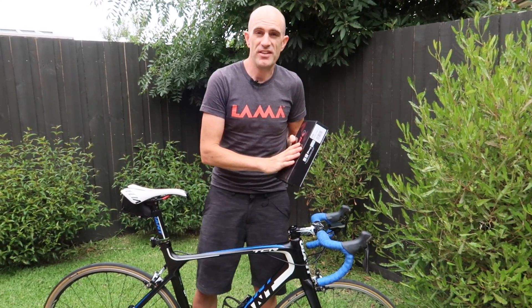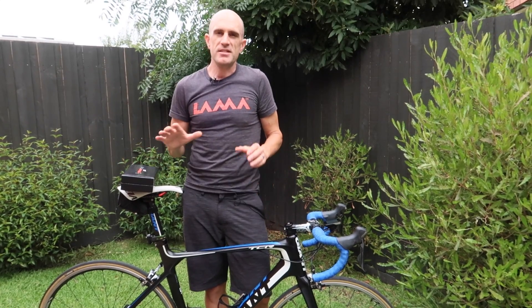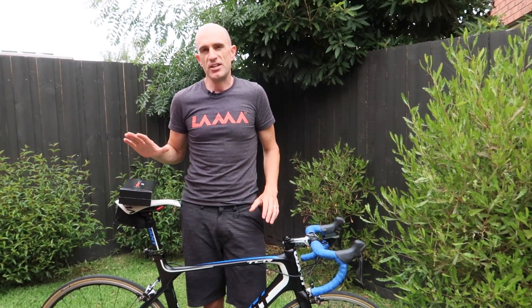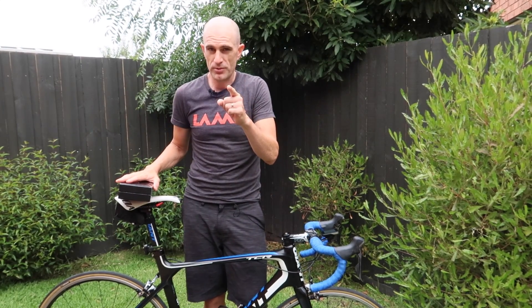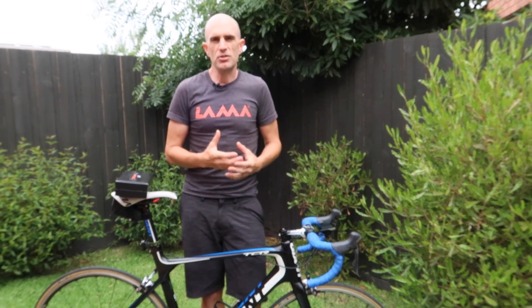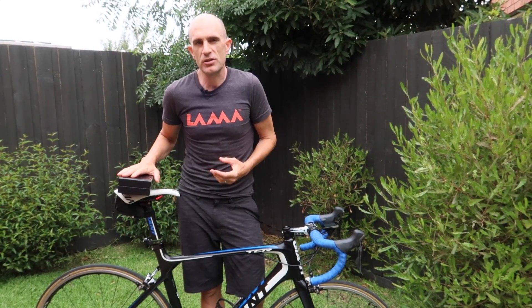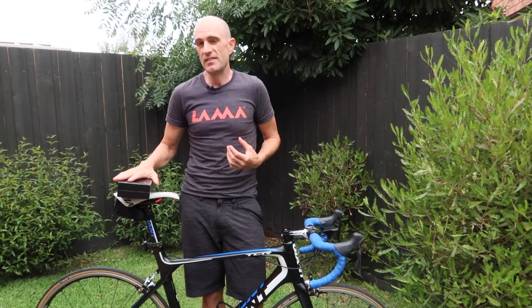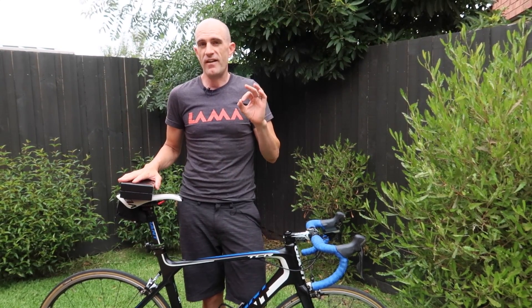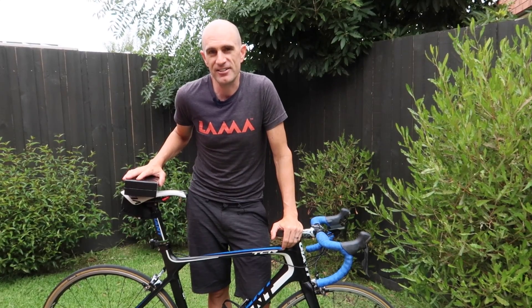These are also super accurate. There are papers published that put these up against SRMs in the lab, and these are just as good. So in the environment I'm going to be using them - testing the power against smart trainers and other power meters - these are going to be a great addition to the kit. Before we get to the unboxing, just a bit of backstory on PowerTap. There's a ton of information they've put out on their YouTube channel which is excellent, and the customer confidence in getting and ordering these was pretty high. But let's put that to the test today on the bike and looking at some numbers.